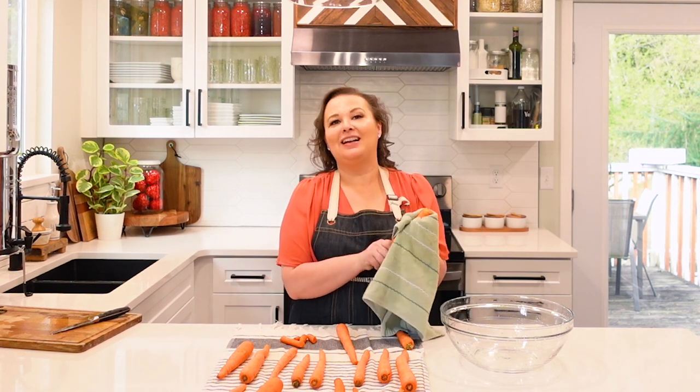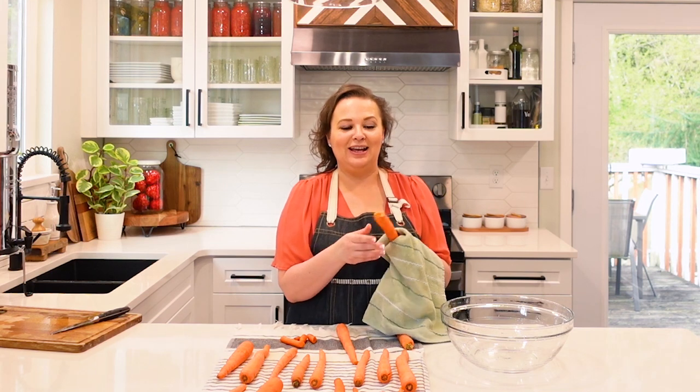Since we're filming for YouTube today and trying to do this in a hurry, we're actually going to dry these off with a towel — I would never do that for berries, they need to air dry. But for carrots I'm going to peel them in just a minute, so just drying them is okay. If I was going to put these in my crisper drawer, I would want to make sure they're 100% dry because I wouldn't want to add any moisture that would encourage mold.